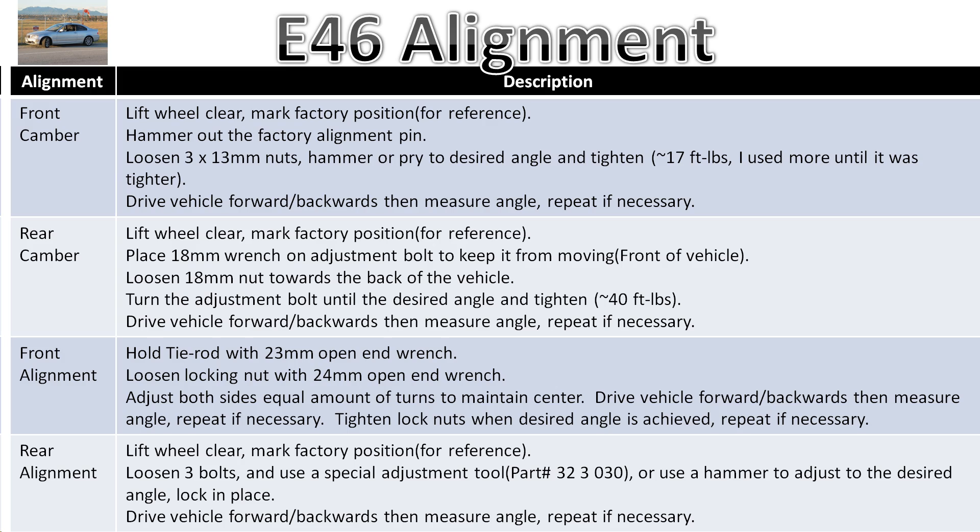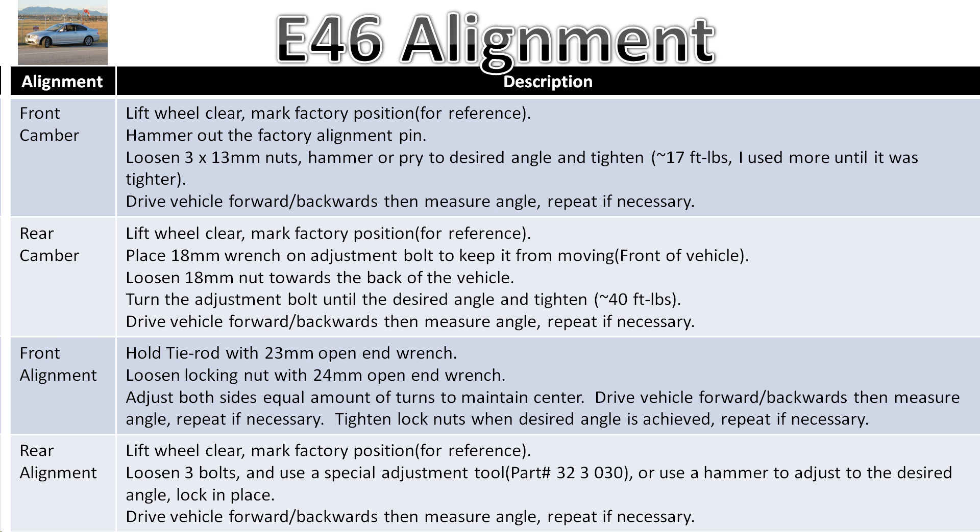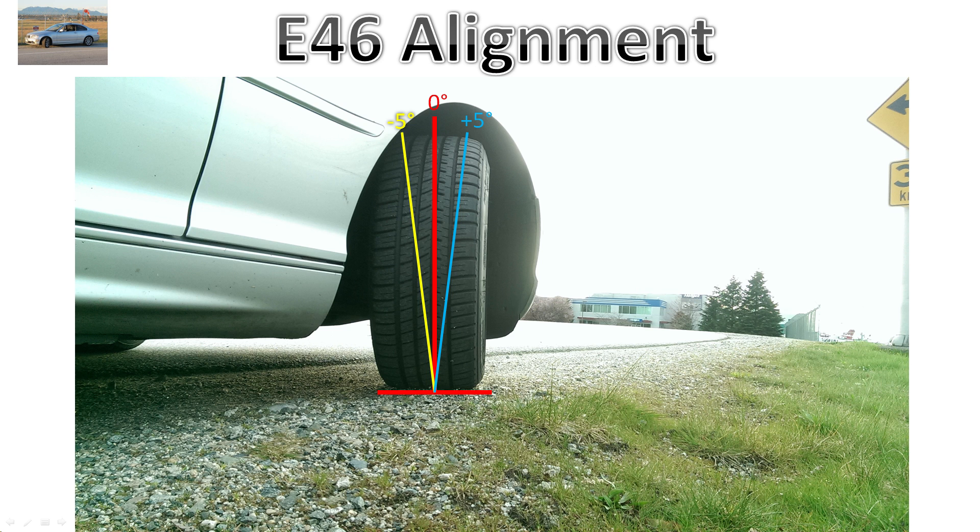In this video I'll quickly show you how to do an alignment on an E46. I'll do the camber front and back and I'll show you how to do the alignment for the front and back. For the E46, the camber is set such that it's going to wear out your tire. If you're having crazy tire wear on the inside it's because you've got crazy negative camber. I'm going to set it as positive as it can be — and even then you've still got 0.5 degrees of negative camber — which is fine, it'll reduce your tire wear to an acceptable level.